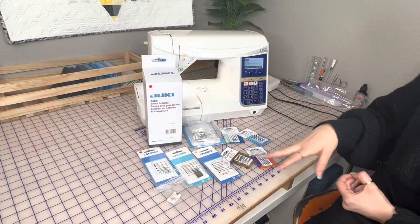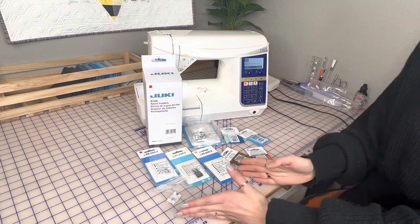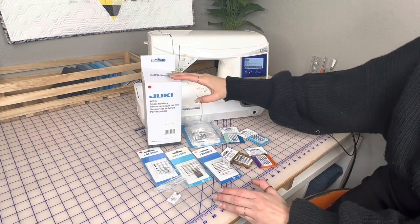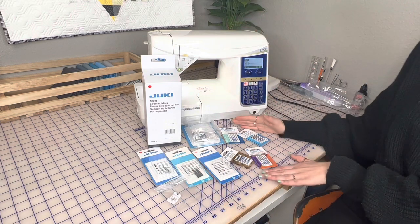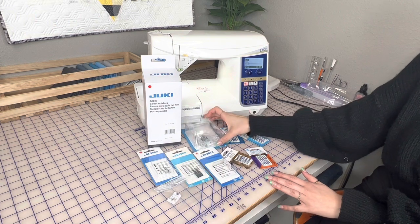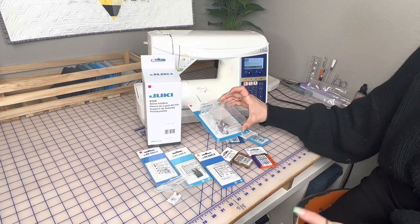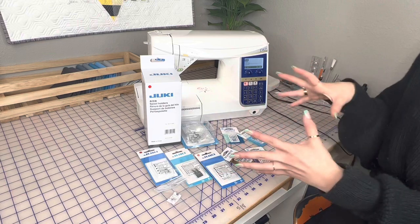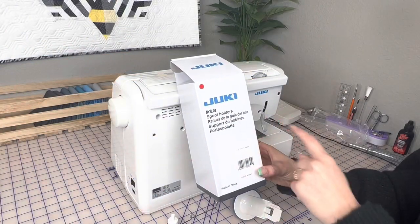Here is my table of goodies. We're going to talk about some presser feet that are going to change the game in bag making. I'm going to show you how to install the spool holder that goes in the back, we're going to talk about needles, and I'll show you this really cool area magnifier that's going to really magnify your area — especially if you have trouble seeing. We'll start with the spool stand.